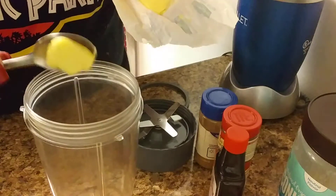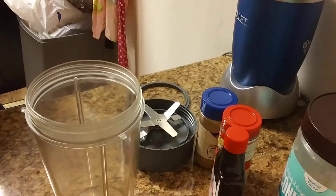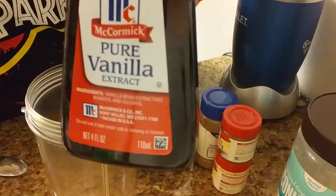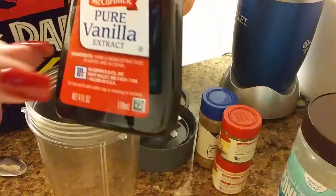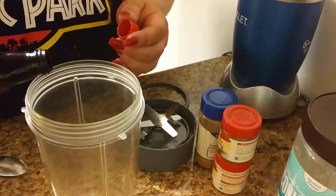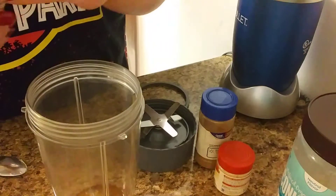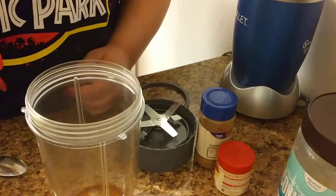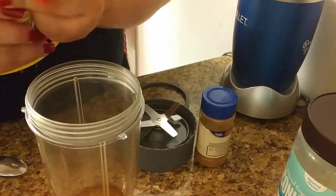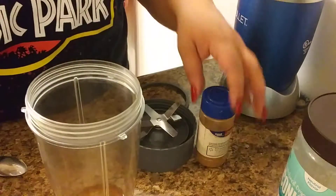Vanilla extract — make sure you get this kind. A lot of people do the imitation one and it has sugar in it; this one doesn't. Just a tiny splash. Nutmeg — just one sprinkle, that's it. You have to make the tooth sound. Brown ginger, and I do cinnamon.